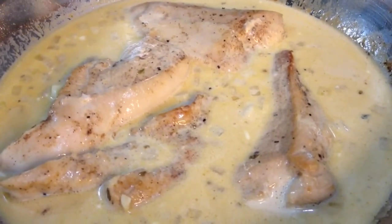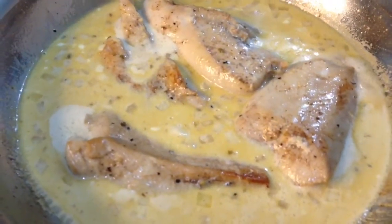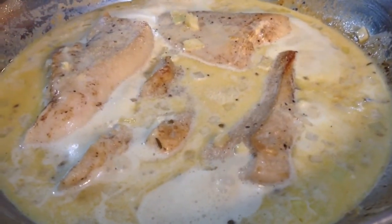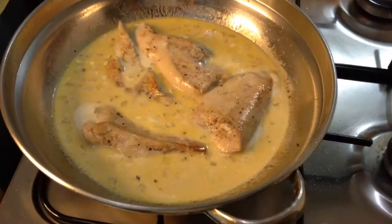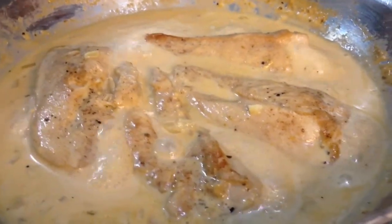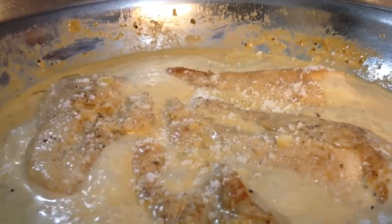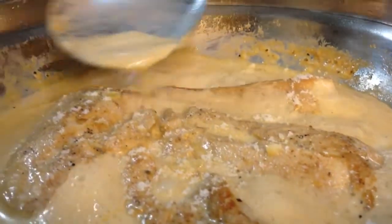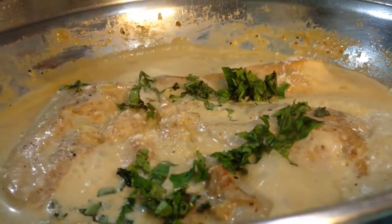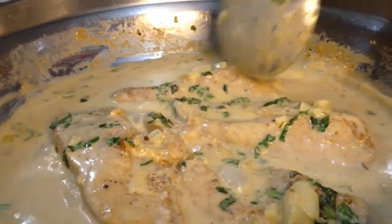Let it simmer for a few minutes. Now we will add our salt and pepper to taste. And now it's time to add our parmesan cheese and basil leaves.